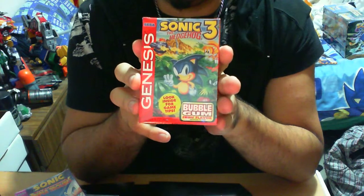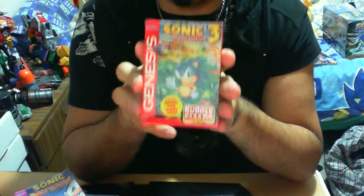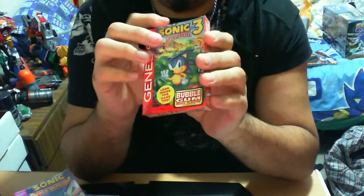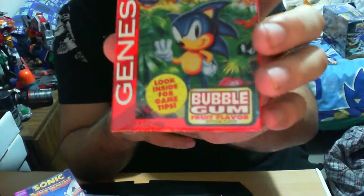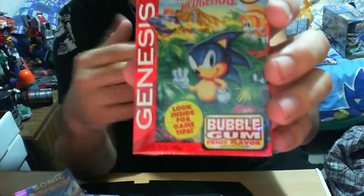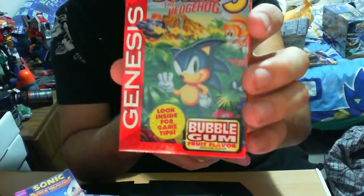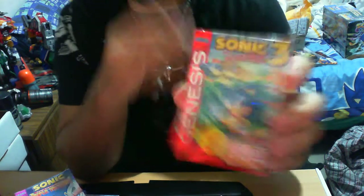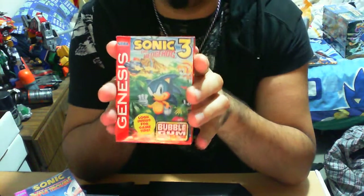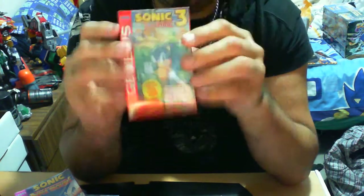So for this one, I'm going to call it the Sega Genesis Sonic the Hedgehog 3 Bubblegum Review. Pretty nice, it's awesome. This comes in a shrink container in its original packaging — all you have to do is just rip it off, but I'm not going to do it because I couldn't find another one. The shrink can is bubblegum, fruit flavor. Look inside for game tips — so you get a game card inside that gives you some general tips about the actual game.